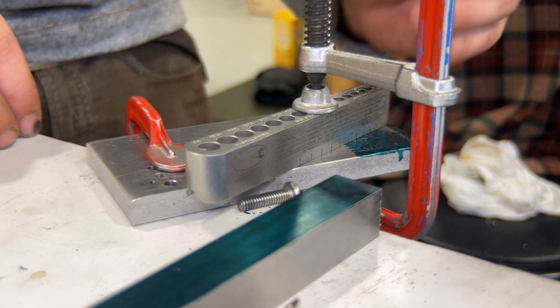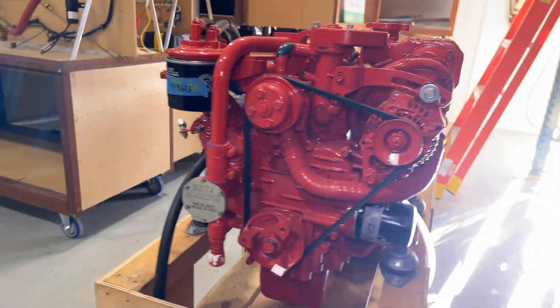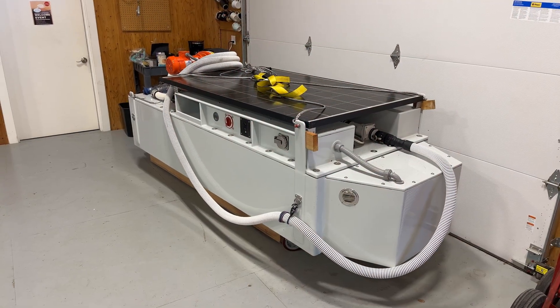Those skills will then come together to allow students to work on diesel engines, as well as custom tanks as seen here.